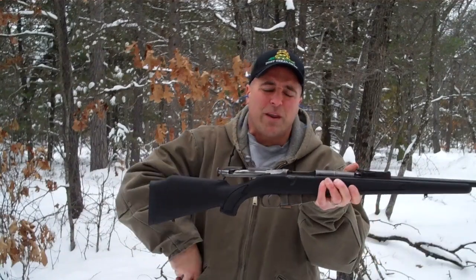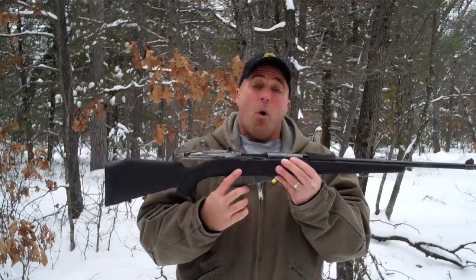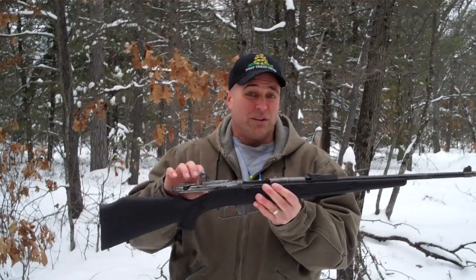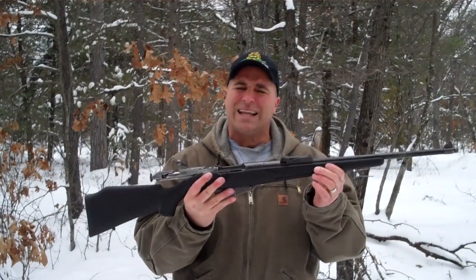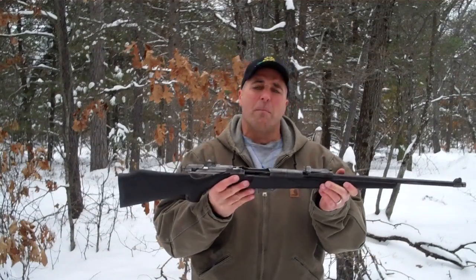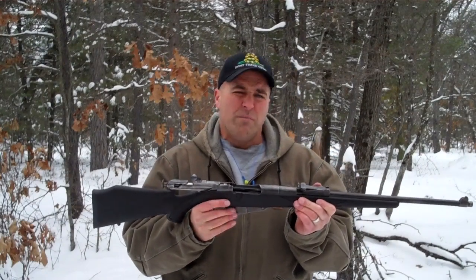Hey there friends, got my Mosin Nagant out here. This is an M38. This is not an original gun — matter of fact, it's got a synthetic stock on here. One of the reasons is because all the components that made up this gun, the serial numbers don't match. So a gunsmith took a bunch of parts, put them together, and put a synthetic stock on there. I really like it. It's got a little more modern feel to it — definitely more tactical than the typical wooden Mosin Nagant.